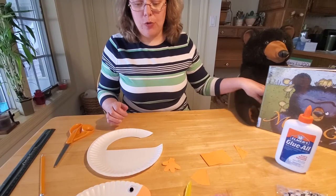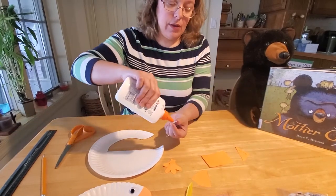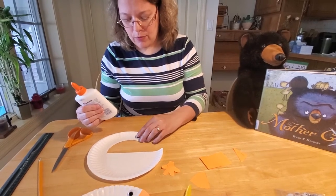The next thing you need to do is go ahead and glue your eye on. So we're going to get our larger size eye and our glue, and we're going to put our eye on our bird like so.